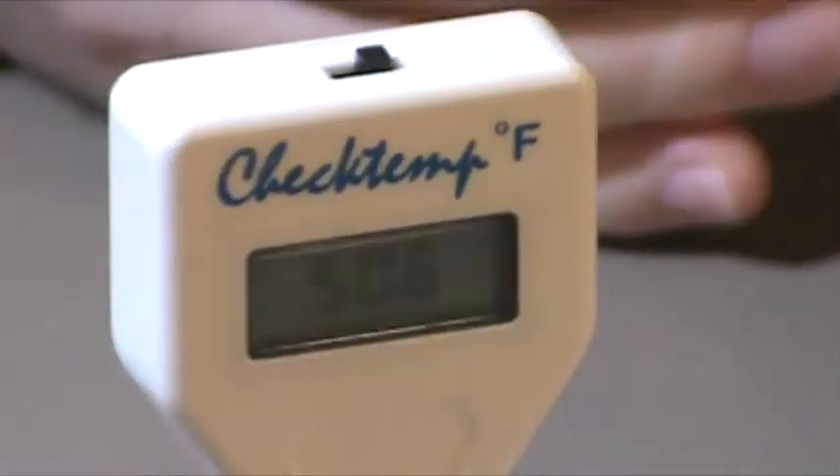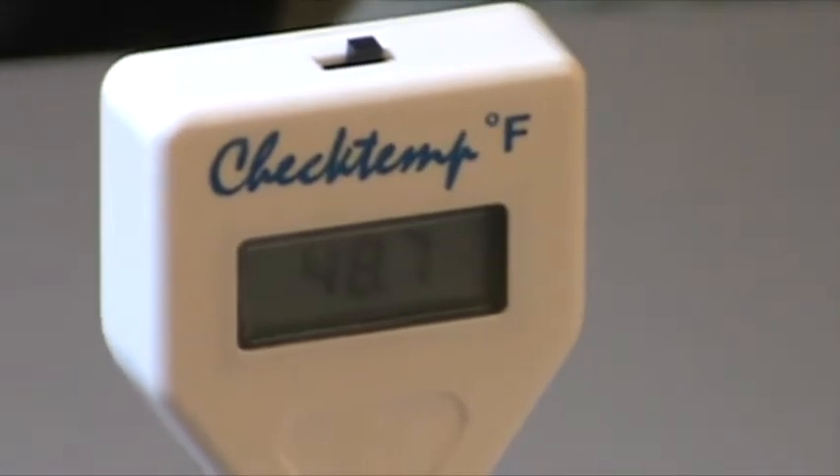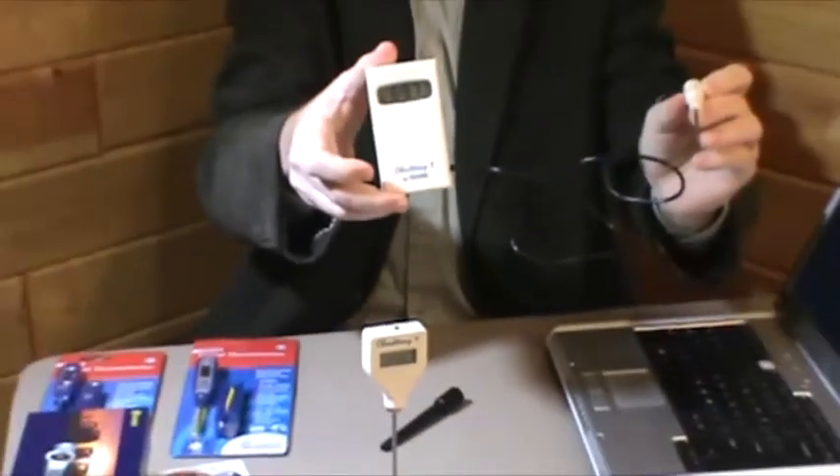We'll let that temperature go down — you'll notice it's going down, it's getting colder. That disc is colder than the room temperature here. The room temperature here is reading on our Check Temp 1 thermometer at almost 70 degrees.